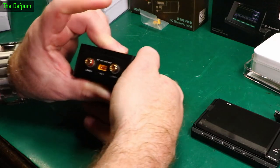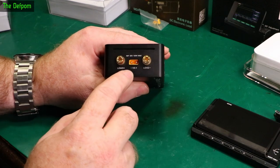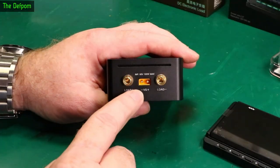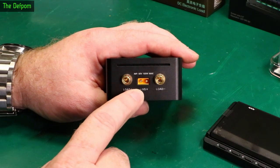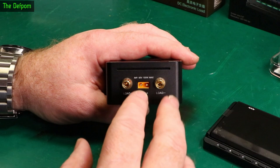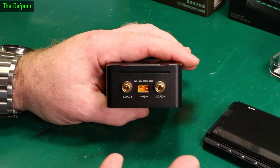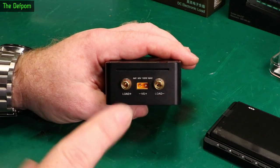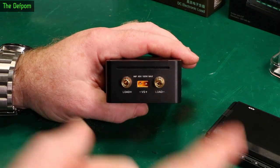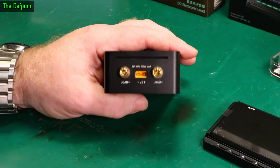On the side you've got the load outputs - positive and negative - and you've also got sensing as well. The idea of having the sense lines is that you can run sensing to your power supply. So you hook up the electronic load into your power supply or whatever device you're testing, and hook up those sense lines at the other end of the cable.